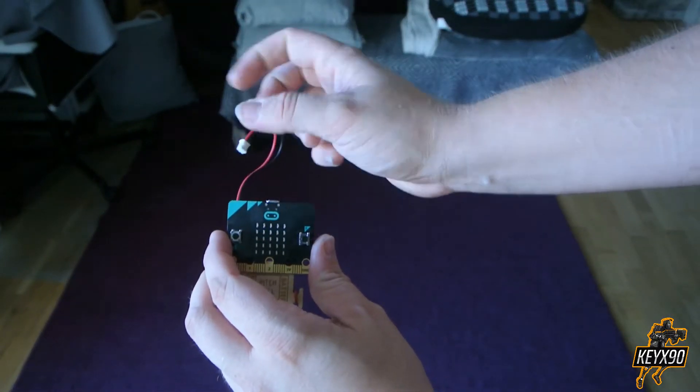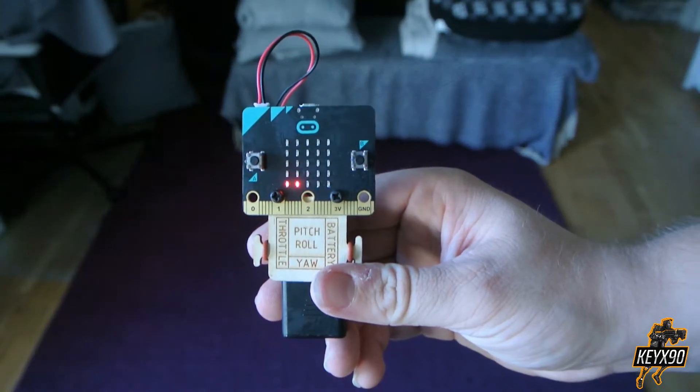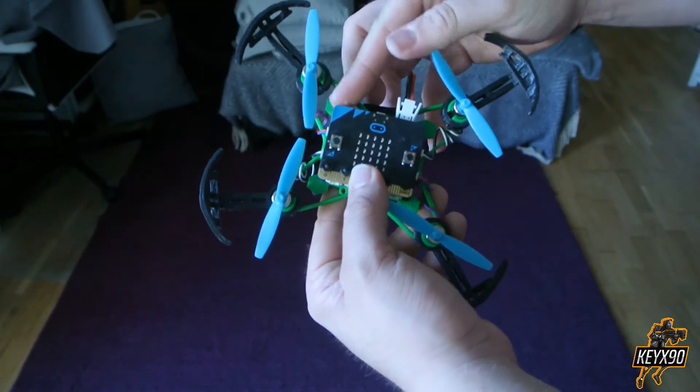To turn my remote controller on I have to connect the cable to the micro:bit and it will turn itself on. To power up my AirBeat I have to connect the battery to the AirBeat card and then turn my AirBeat on.